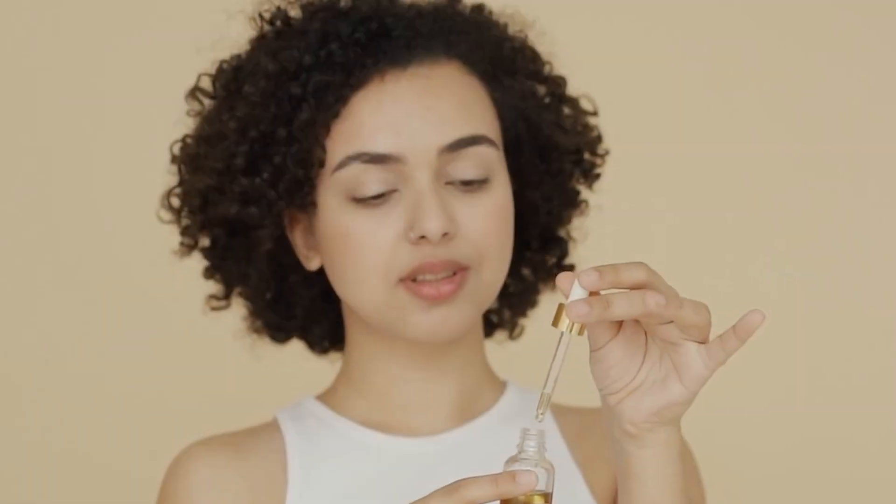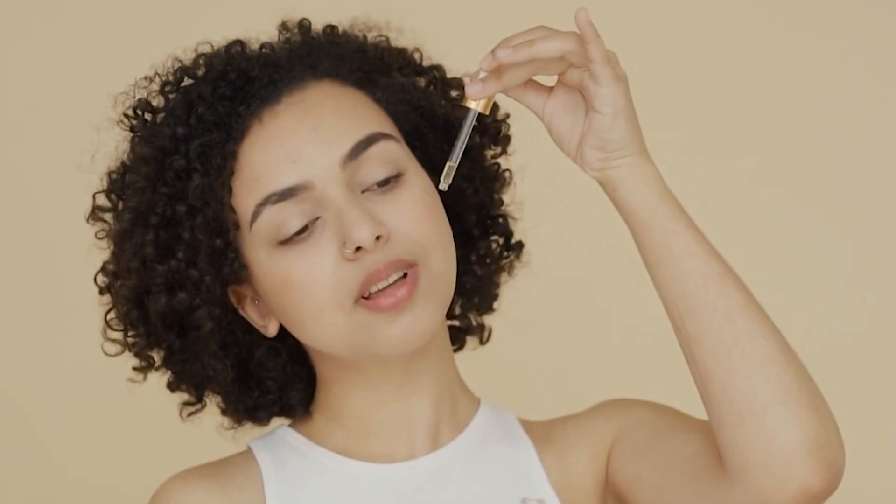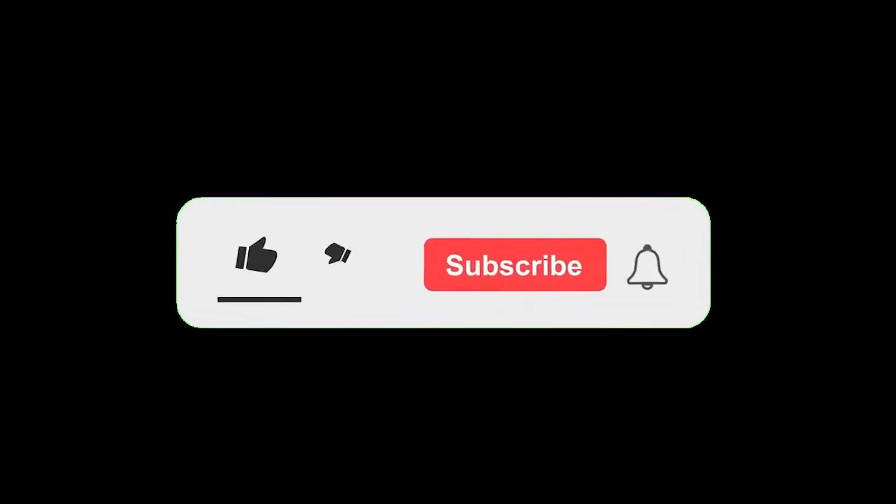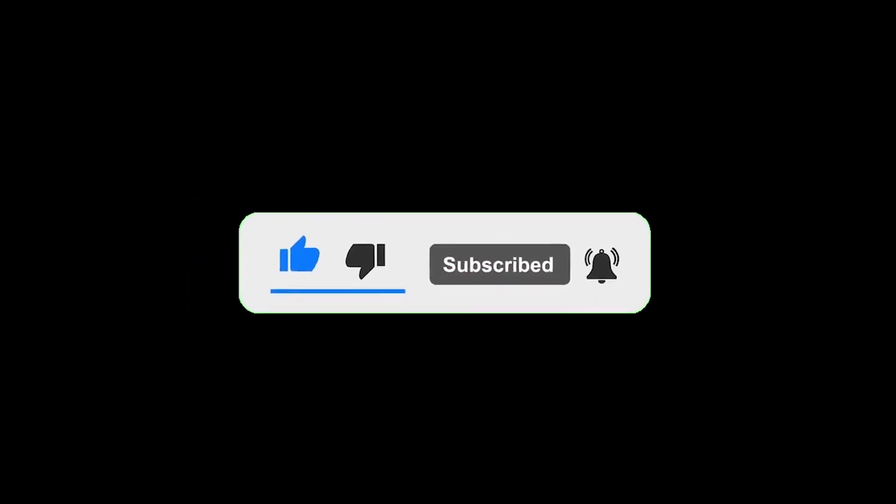Remember, beauty takes time and care. Before trying any new remedy, do a patch test to ensure your skin reacts well. Consistency is key, so incorporate these remedies into your routine for the best results. Here's to naturally bright and beautiful hands and feet. If you liked this video, give it a thumbs up, and don't forget to subscribe for more skincare tips. See you next time!